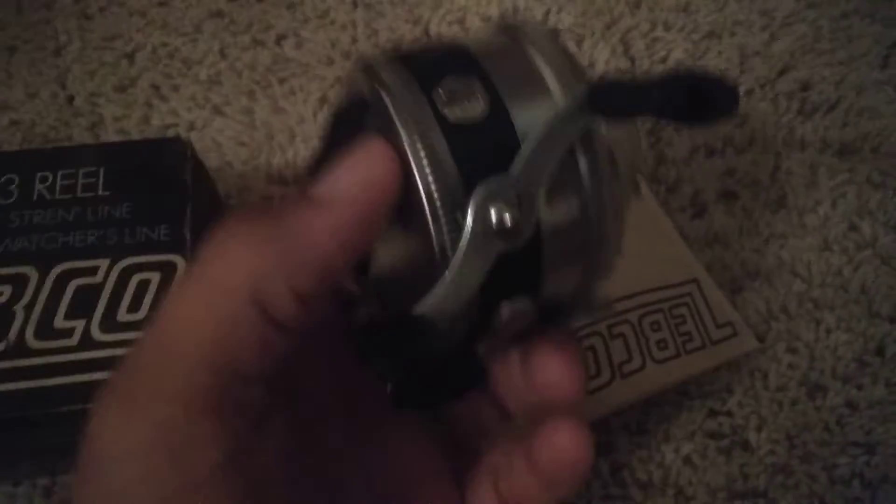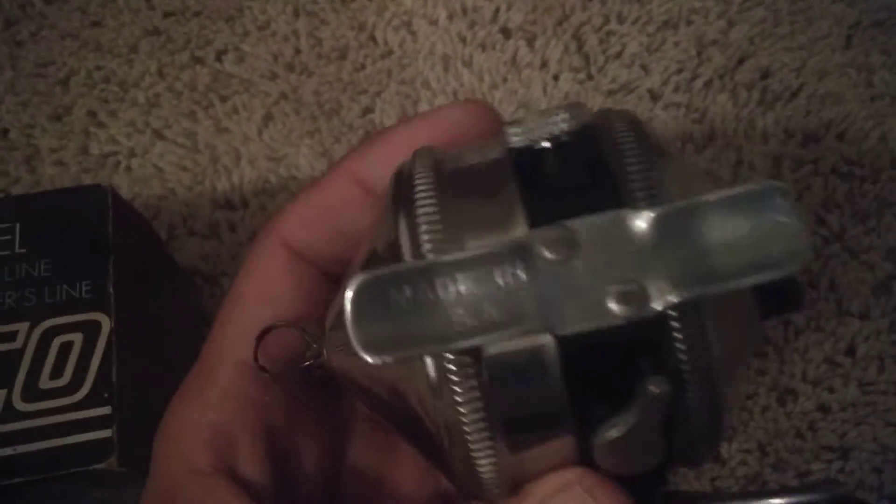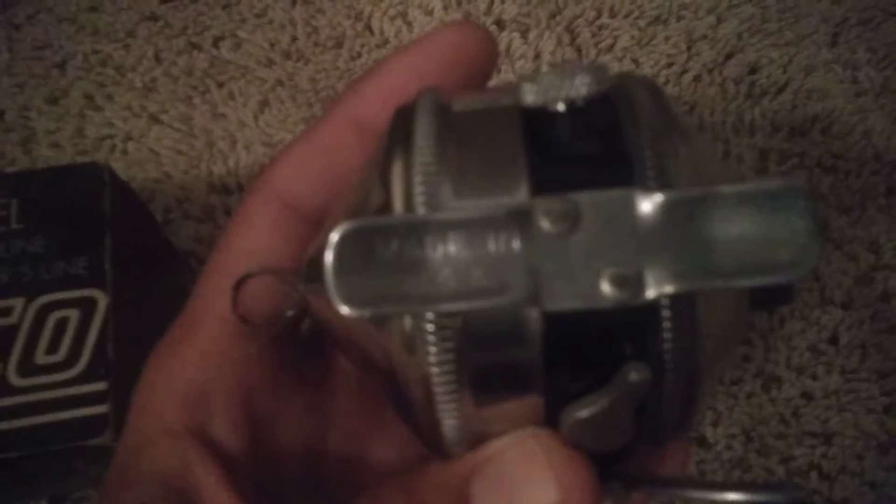Look at the weird little — brand new, never been used. Made in the U.S. of A.